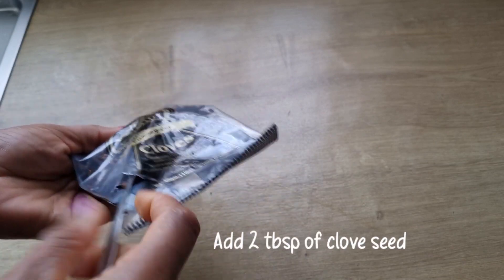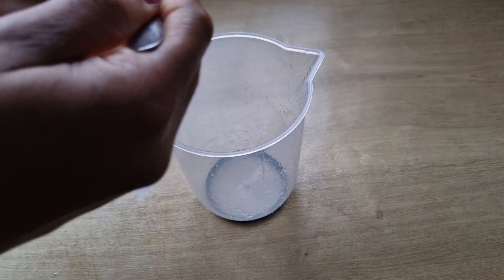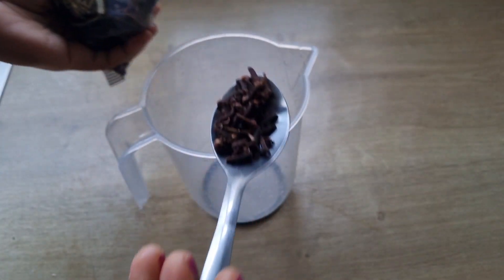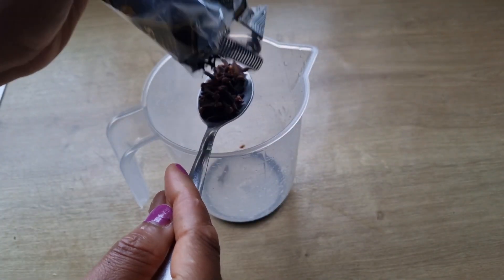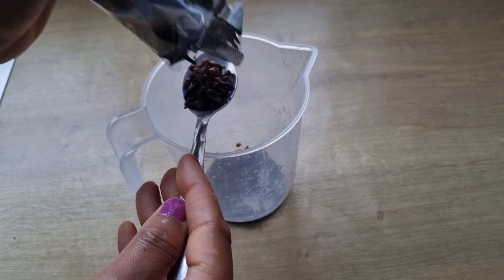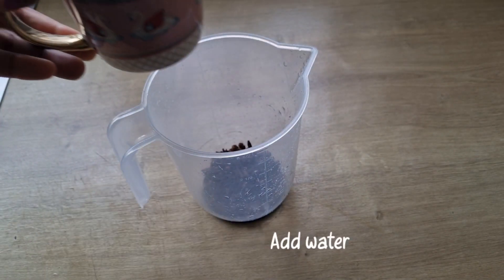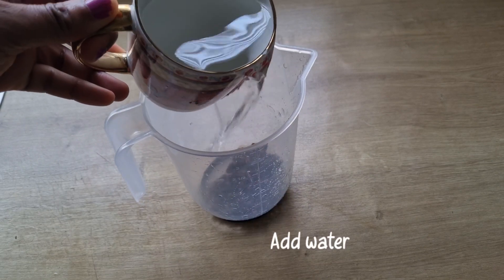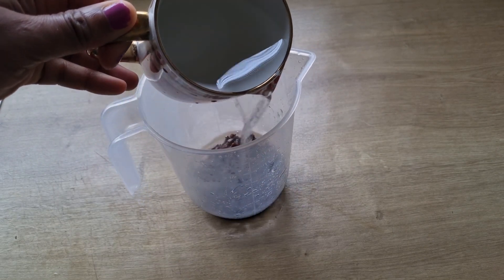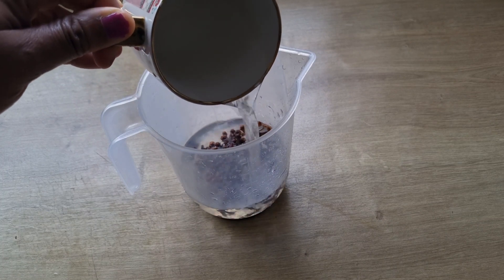To make this hairspray, I'll be making use of 2 tablespoons of cloves seed. I'll add the cloves seed into a bowl, add 1 cup of water, cover it, and leave to soak overnight.